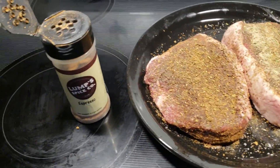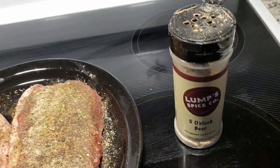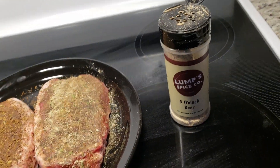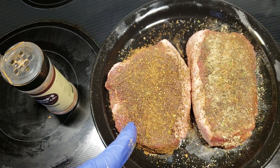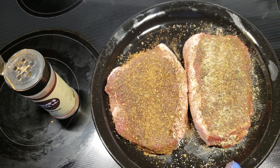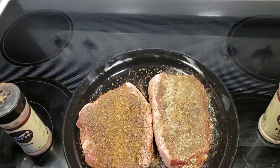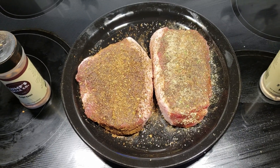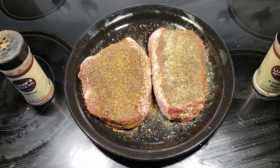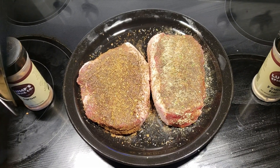One of them I got seasoned up with this espresso rub, and the other one I seasoned up with this Lump Spice 5 o'clock beer rub. The bigger one on the left has the espresso, and the smaller one has the 5 o'clock beer — so that'll give me a distinction. Already seasoned up the front; I'm going to let that sweat in a little bit, flip them over, season up the back side.